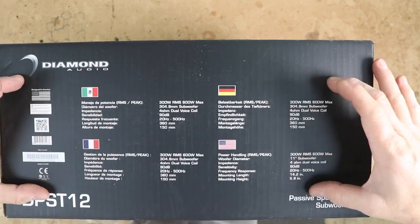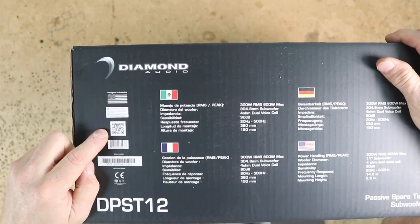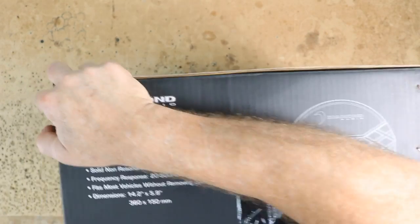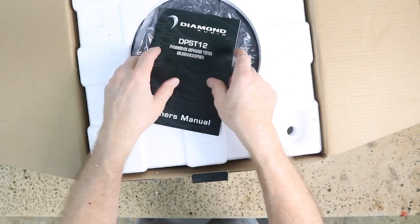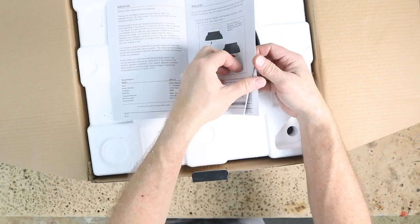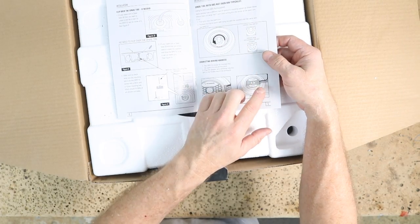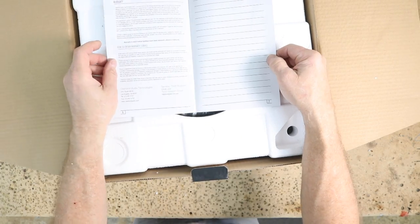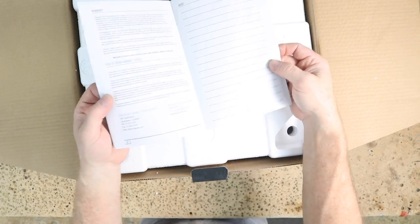On the back side we have similar information in different languages. There's also a QR code you can scan, and a cool picture on this side. It is kind of heavy. Opening it up, right on top we find the owner's manual. It talks about where and how to put this in the spare tire — it's a universal application. They also make an amplified version. The last page has a tech support phone number, mailing address, and space for notes.